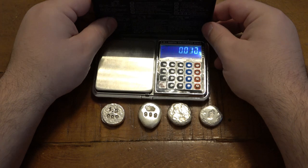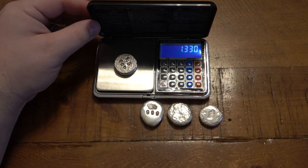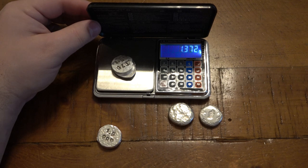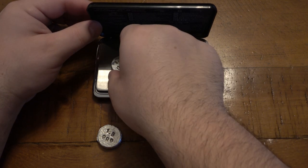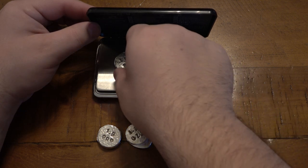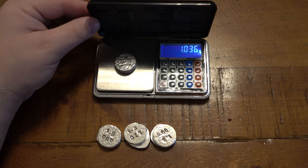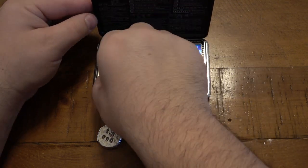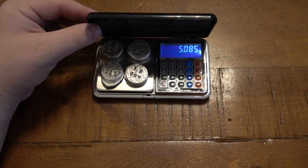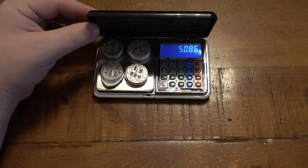We are in three ounces. First piece marked 1.3 - on the scale it's 1.33. Next one also marked 1.3 - it's 1.37, slightly heavier. Third one also 1.3 - it's actually 1.34. And my favorite piece supposed to be one ounce is just over at 1.03 ounces. Altogether, this is every little bit of the five-ounce shot tube I got from Stephen's Best Loot, which is over five ounces - 5.085. Stephen is very accurate with his stuff; you can definitely purchase with confidence.